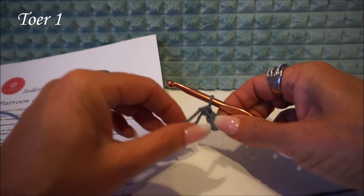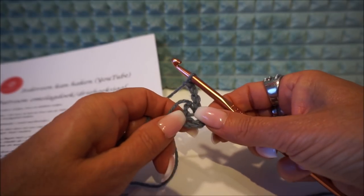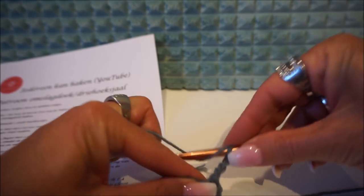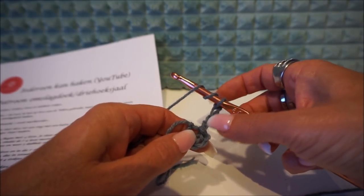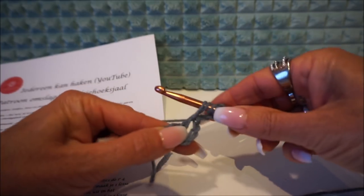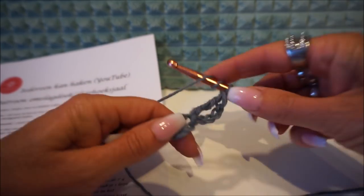Now you start with 4 chain stitches — 1, 2, 3, 4 — and then you make double sticks into the loop. You go into that loop and make double sticks: 1, 2. You make 4 double sticks, and these count — so in total it will be 5 stitches. You go 2 times around the needle to make a double stick.